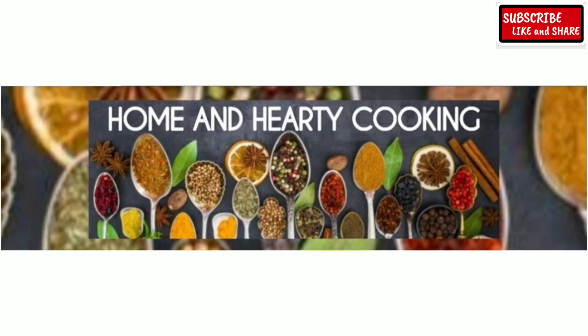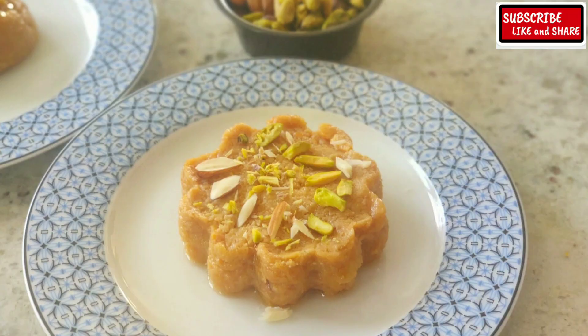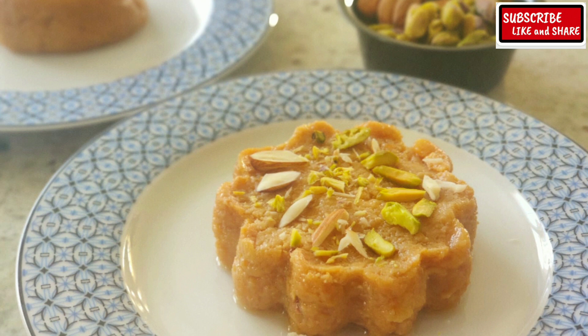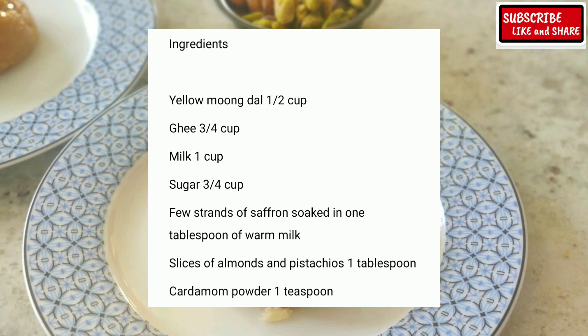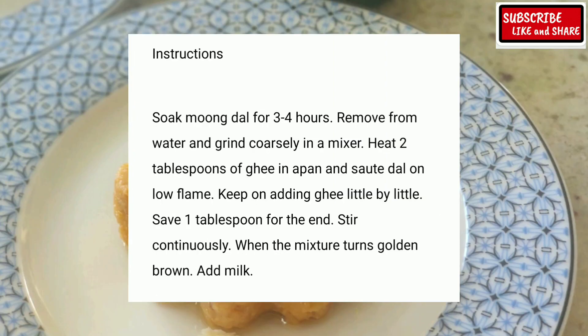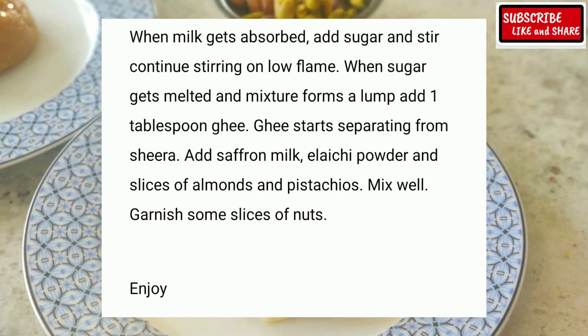Hello everyone, welcome to Home and Aati cooking. Moong Dal Seera is an addictive and delicious seera variety made from moong lentils and ghee. It is usually made on celebratory or festive occasions like Holi, Diwali, or marriages — but if you feel like eating something rich and delicious, you can always have it.